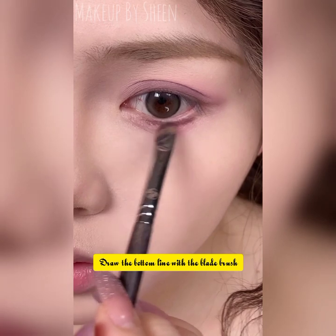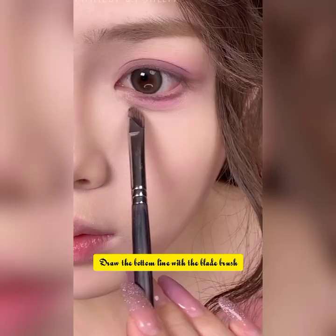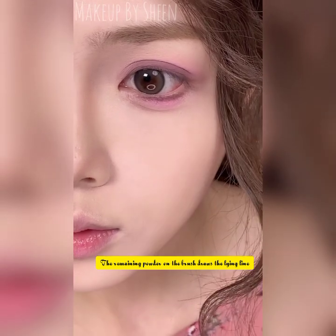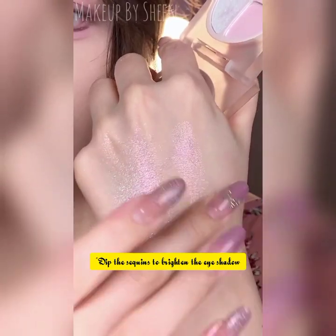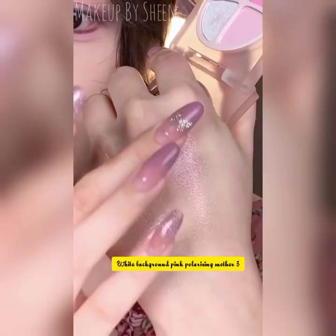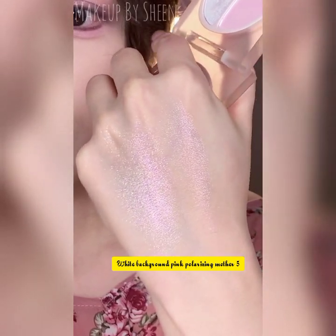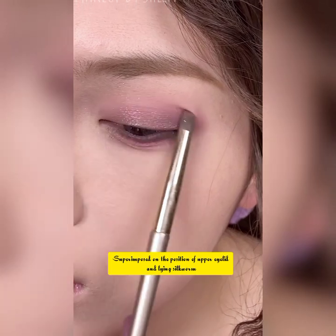Use the sequence to brighten the eyeshadow. White background pink polarizing shimmer, superimposed on the position of the upper eyelid and lying silkworm. Also dab on the eyes and nose as a highlight. Then use a brown eyeliner pencil to pull the eyeliner back along the root of the lashes.